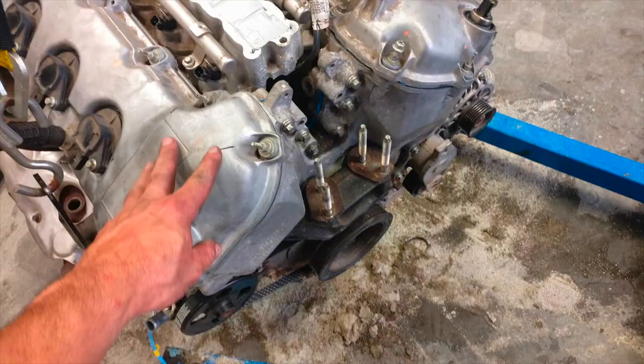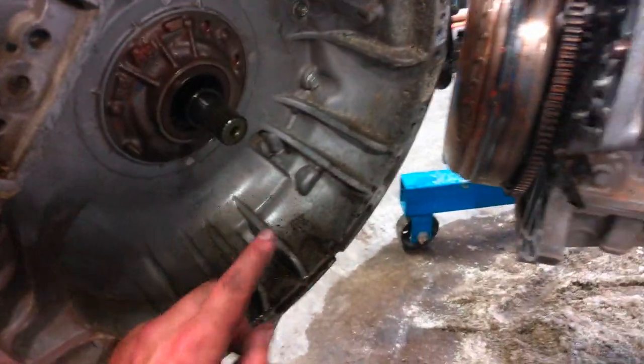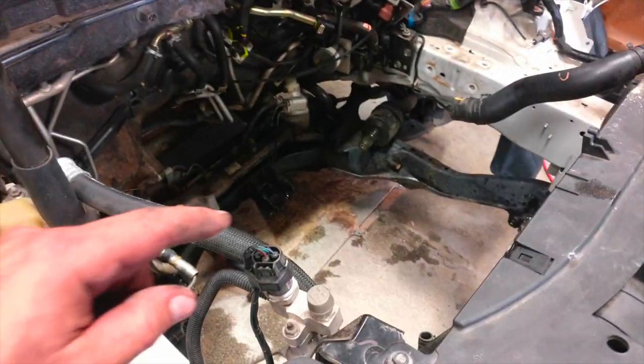Old motor, old transmission, replacement engine — all put back together with the original transmission. Now we just need to make this connect into that, and we can put it back into here and be done.